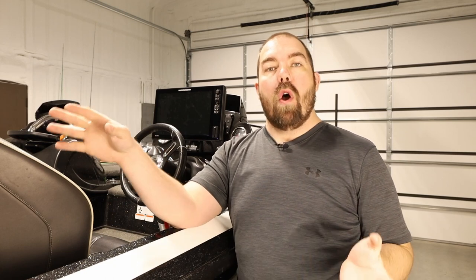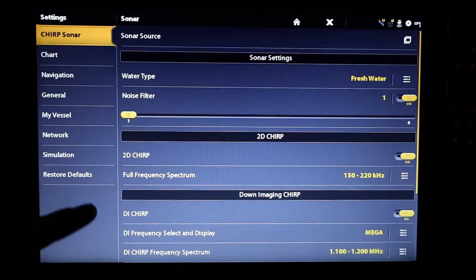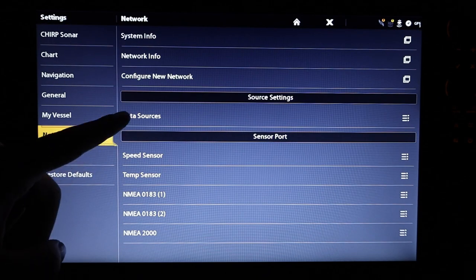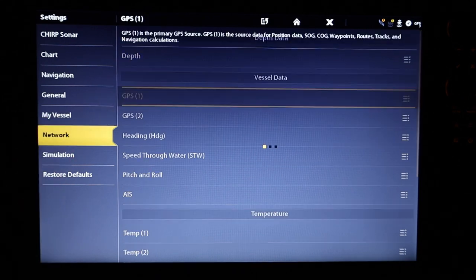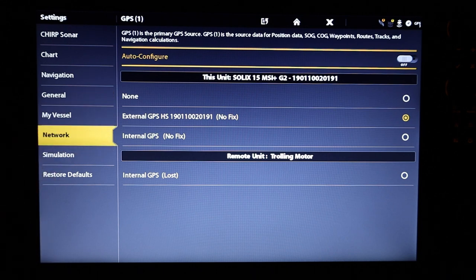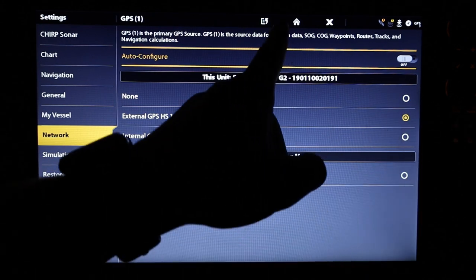Typically when you use a heading sensor you'll have that mounted at the back of the boat, and for most units you're not able to separate the GPS point associated with that heading sensor from the actual heading of your boat. But with the Humminbird Solix you have the option to choose which one you want to use — the heading sensor and a GPS point that's somewhere else in the boat, whether it's another unit or the unit you're using.